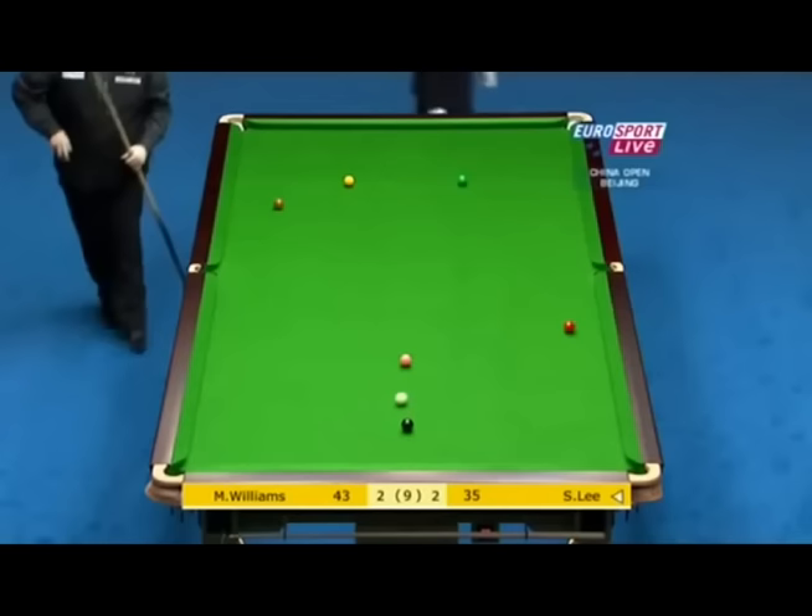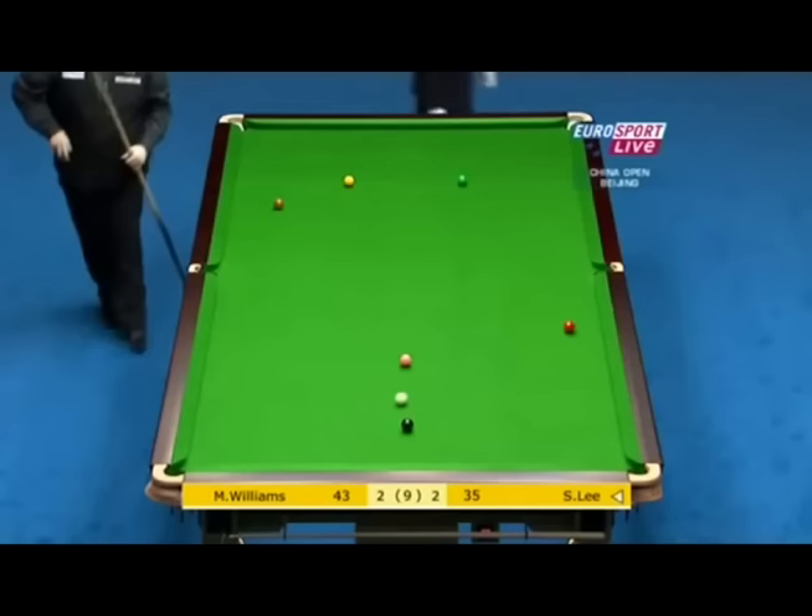Oh, what about that for a shot? Misses the red — oh, terrific shot, and that's the shot of the week!